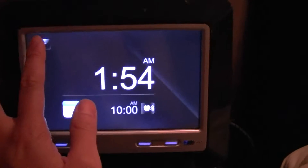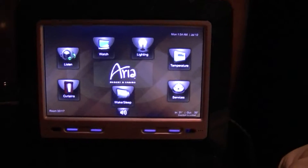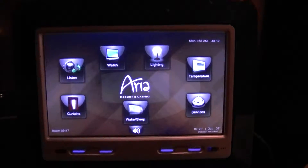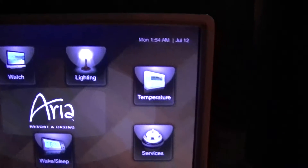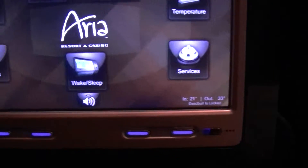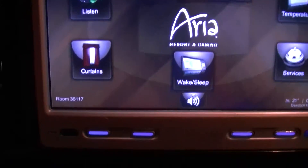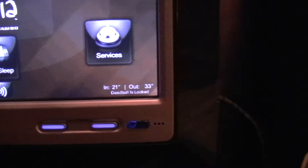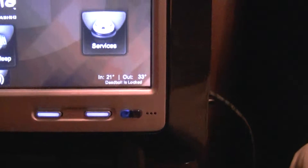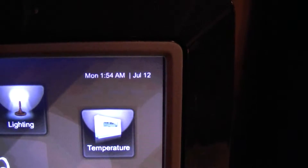It is fully touch screen, so I'm going to go ahead and press that. This is the main screen. You can see that it says listen, watch, lighting, temperature, service, wake, sleep, and curtains. It displays the room number here, the inside temperature and the outside temperature. It says deadbolt is locked, and in the upper right hand corner it shows the date and time.